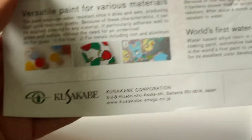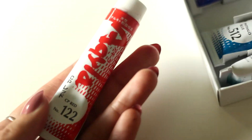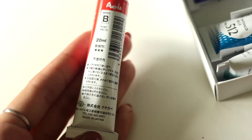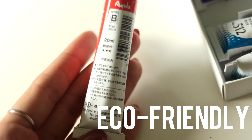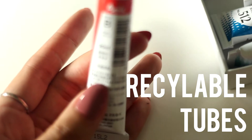Something worth mentioning is that I looked a little deeper into not only this paint, but at Kusakabe, the company that provides it, and I was happy to find that they have the environment in mind — these paints are eco-friendly, they are non-toxic, and they come in fully recyclable aluminium tubes.